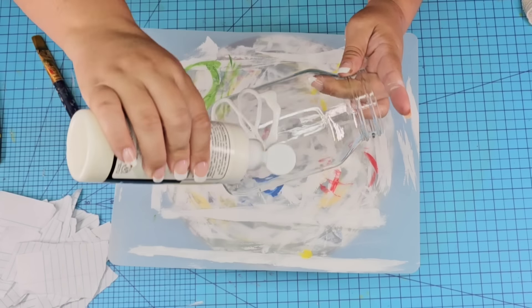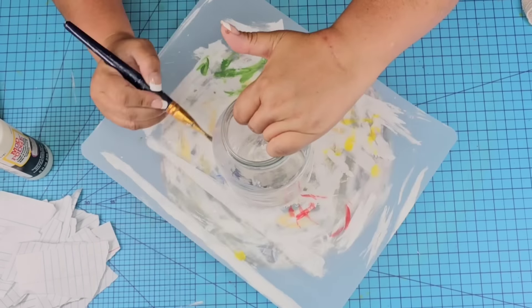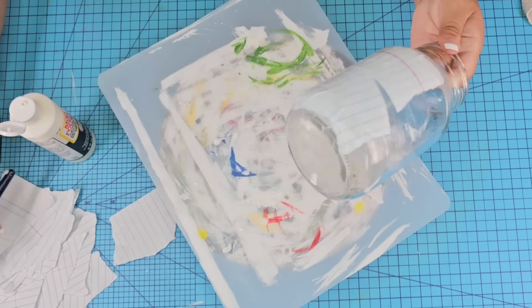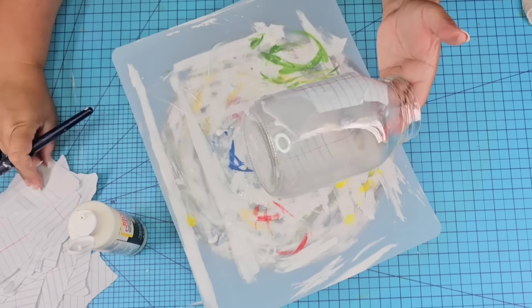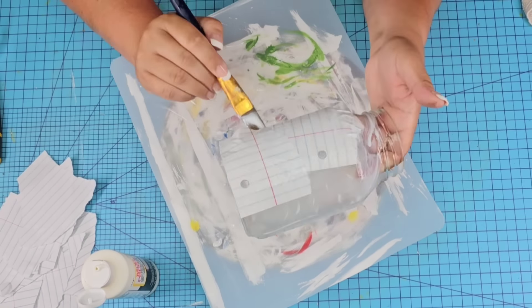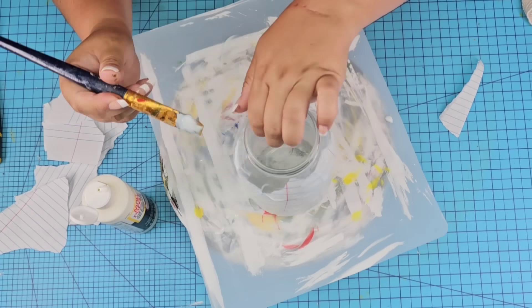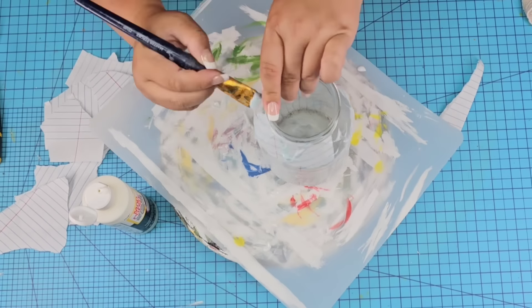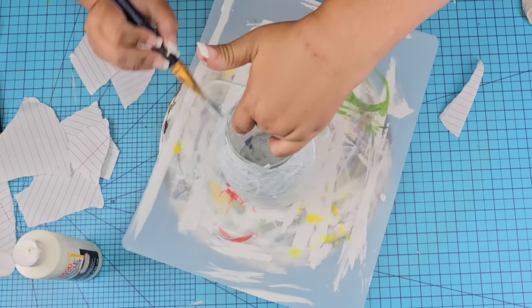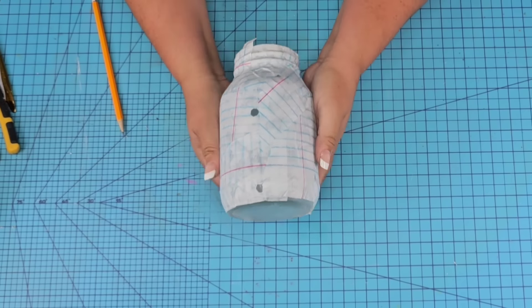We're also going to use some Mod Podge and just start Mod Podging it all around the jar. I'm going to speed this up for you quite a bit because it did take a while. Just put on some music or a TV show and start Mod Podging, adding the paper on the jar, and then making sure to add another layer of Mod Podge on top of the paper. This is so fun — I love Mod Podging!